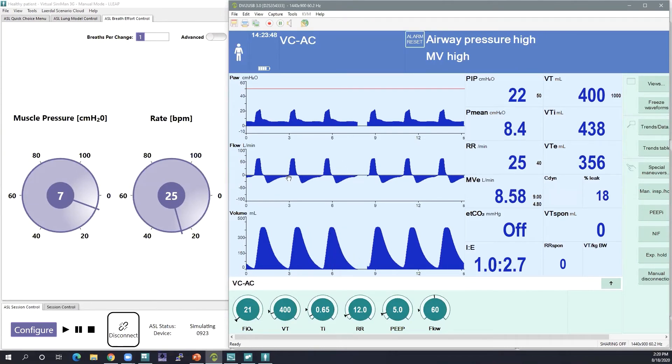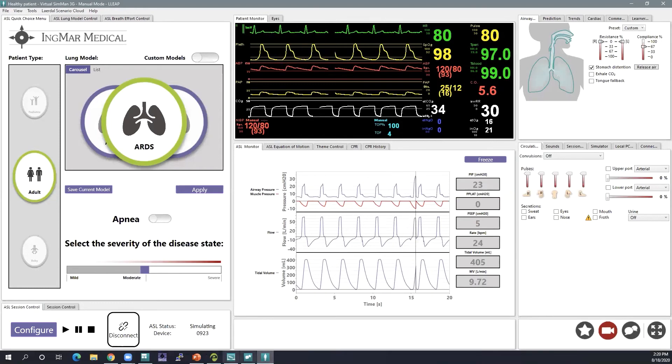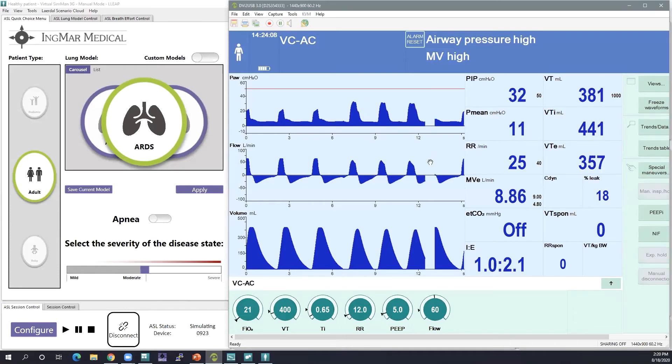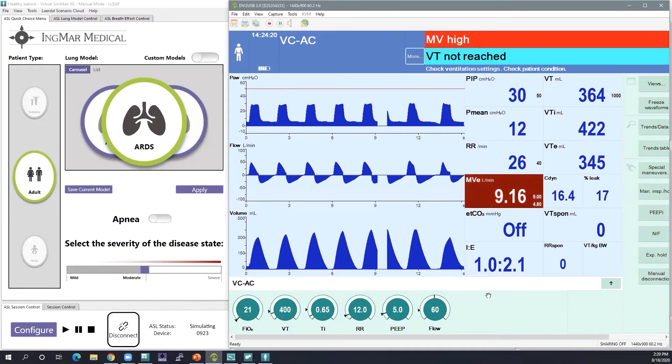We can take a look at the waveforms — you can see a little bit of air trapping there, but not too much. Now I'm going to increase it from mild to moderate. Using the severity slider bar, I can very easily make changes to my lung model, and you'll see the changes happen on the ventilator. Now my peak inspiratory pressures at that same tidal volume are hovering around 29.